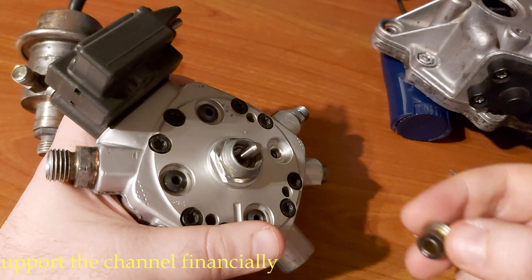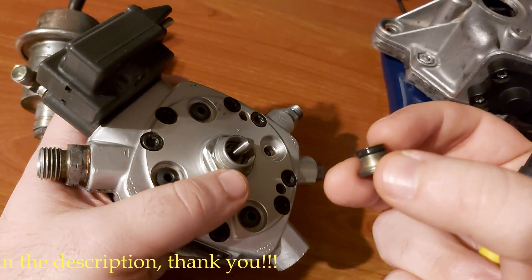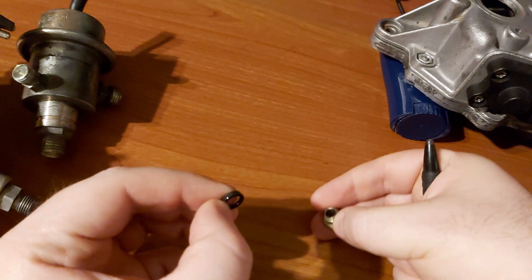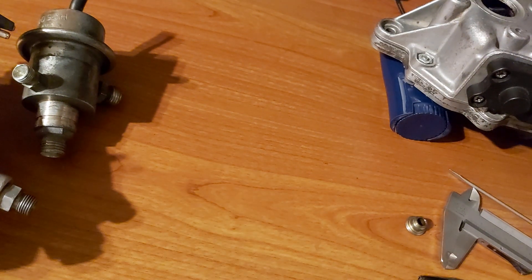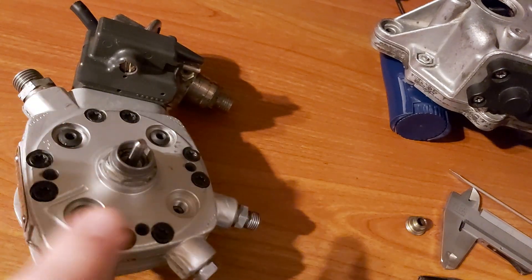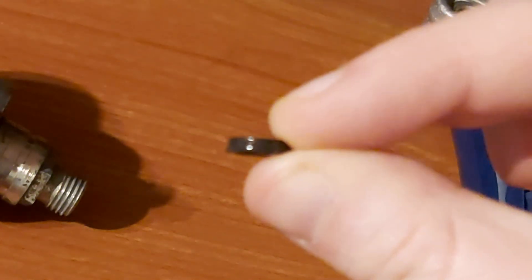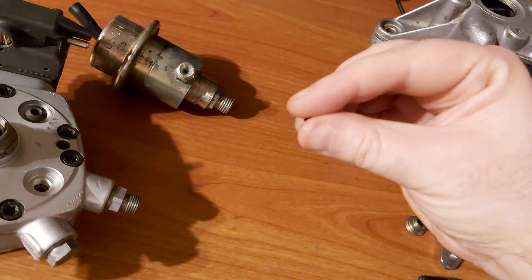Now you have removed the sleeve. This is the seal ring — you will have to take this off. You don't have to touch the plunger or anything else. You don't have to touch any of these screws here — nothing. If the seal ring is bad, you will have to order this one here.